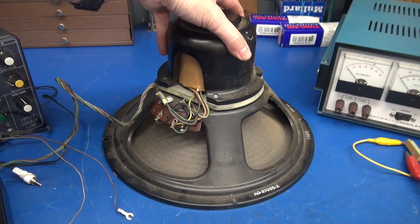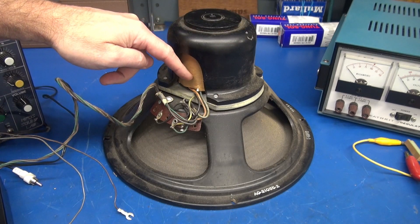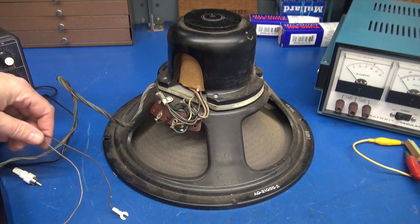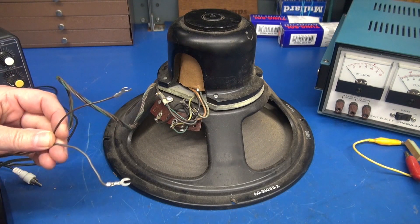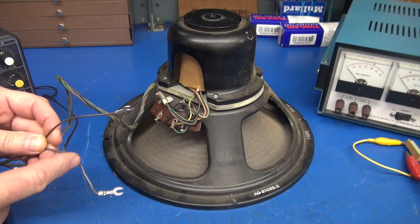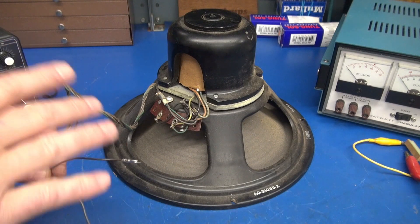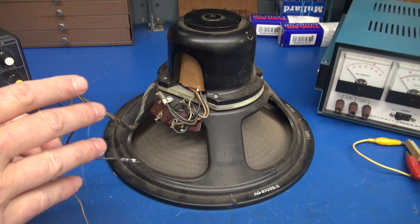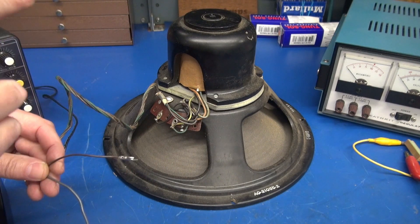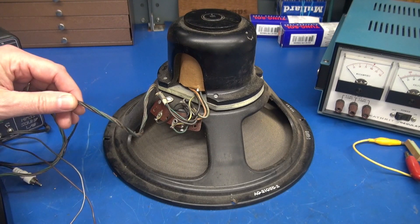You'll notice that the magnet assembly here looks different. In there is a coil of wire, and that coil of wire goes to the high voltage supply in the console radio. So the high voltage comes in, goes through that coil, which acts as a choke and also energizes the electromagnet in the speaker.